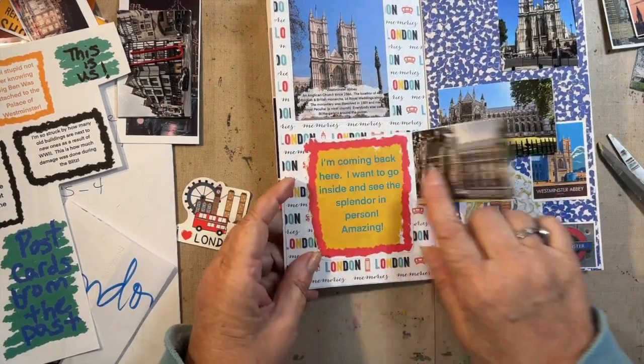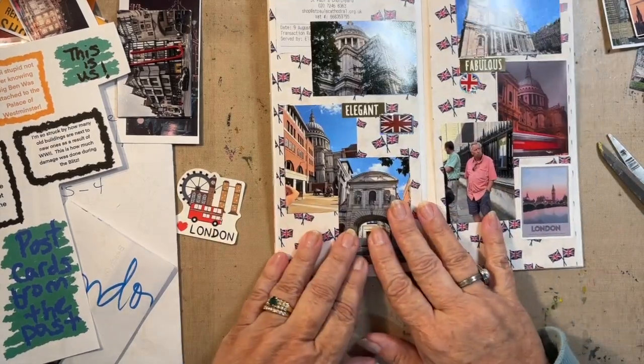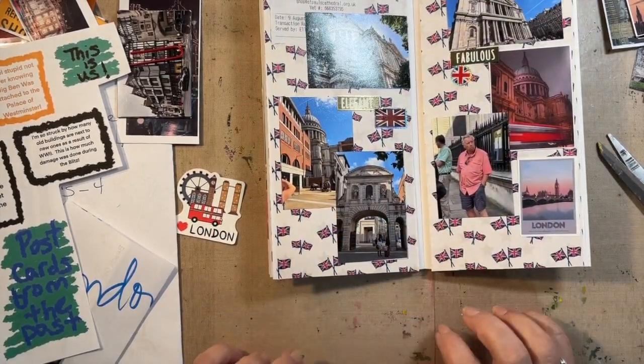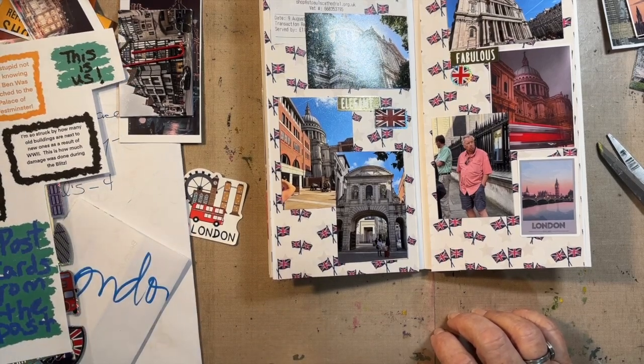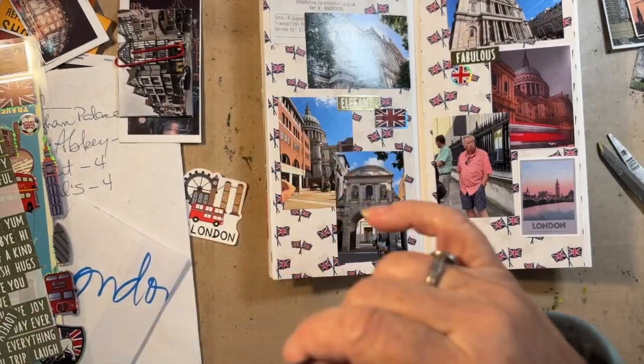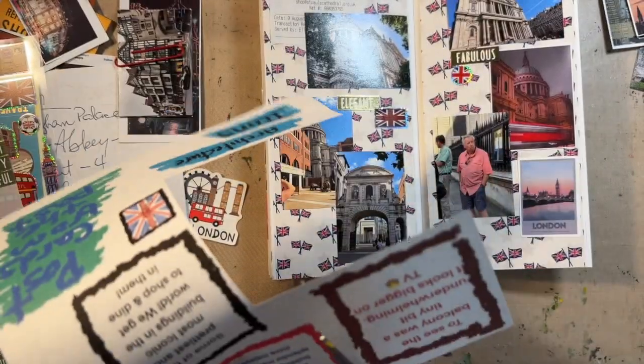It says I'm coming back here, I want to go inside and see the splendor in person — amazing. Then this one: Saint Paul's Cathedral was beautiful, tucked in amongst modern buildings with all its splendor, which made it even more majestic. I apparently really liked the word 'splendor'.